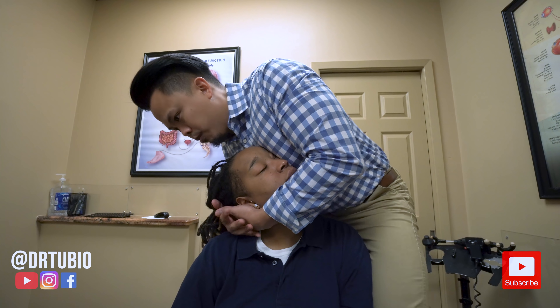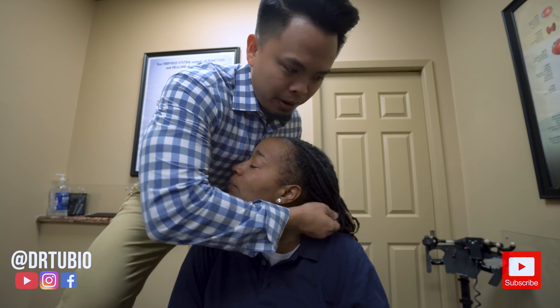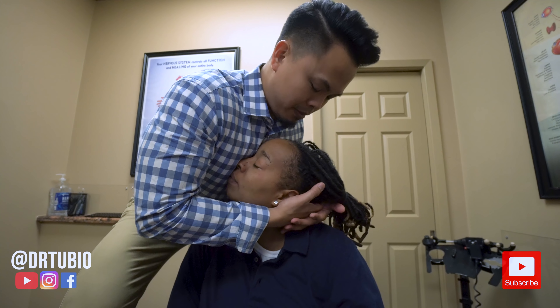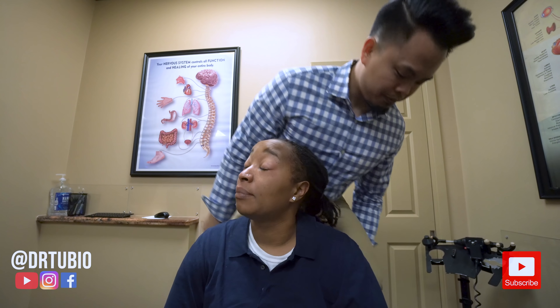Relax, just drop your shoulders. A bit higher that way — there it goes. Right there. Good. Drop that left shoulder.